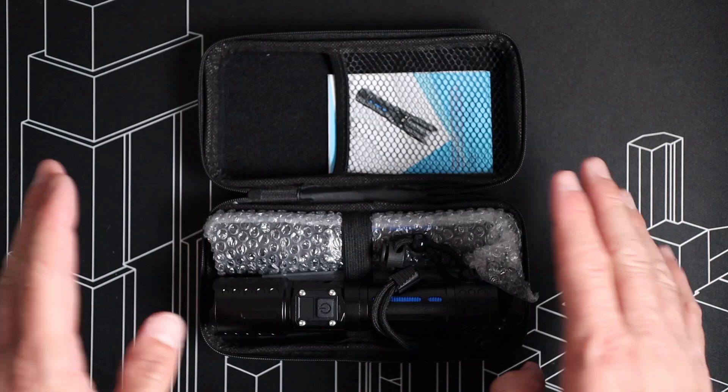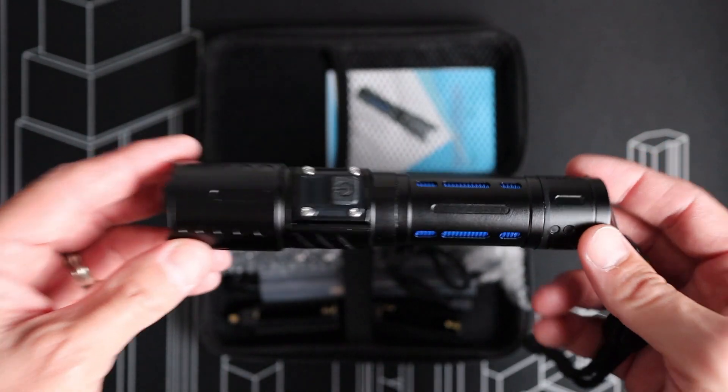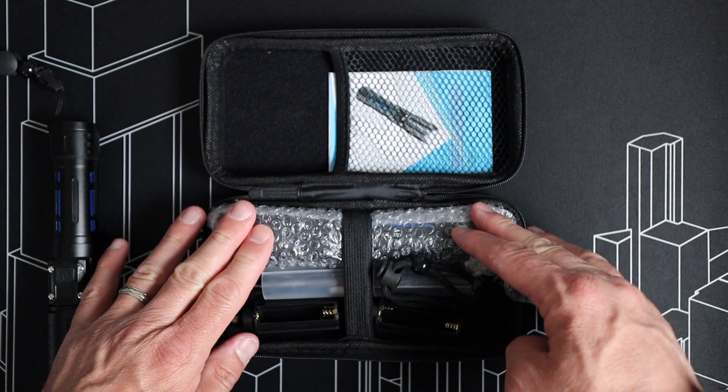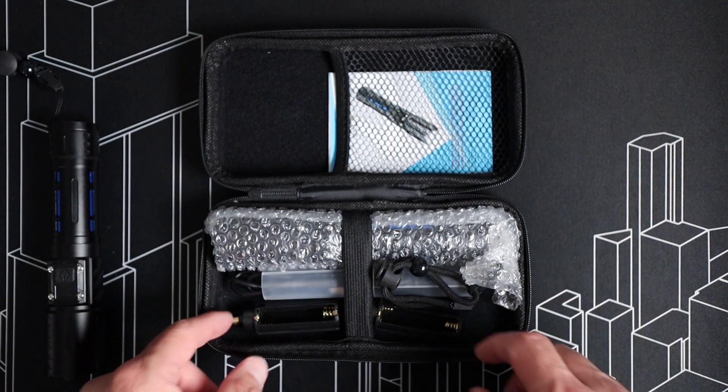Both of these come wrapped in bubble wrap, but I've already gotten one opened up because I've already taken a look at this flashlight and used it, so we're going to set this one to the side. We have the other flashlight here wrapped up — we're going to leave it like that because I want to cover some of the additional accessories that come along with this flashlight.